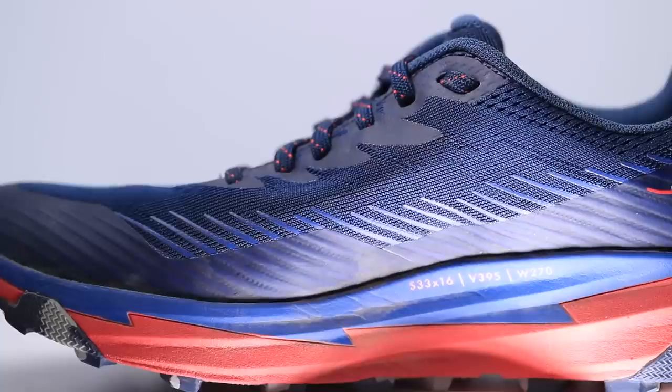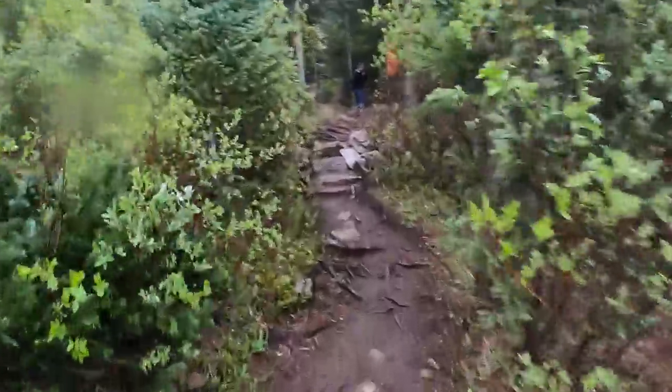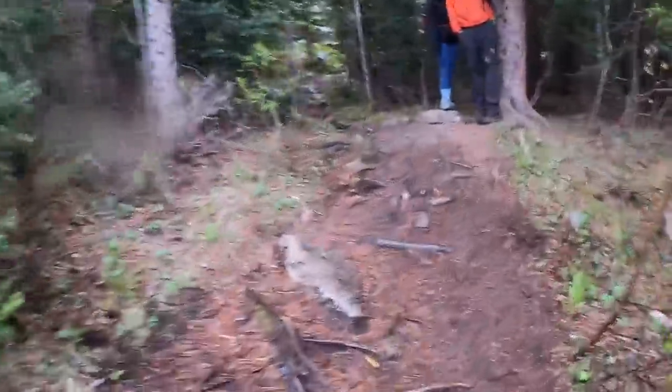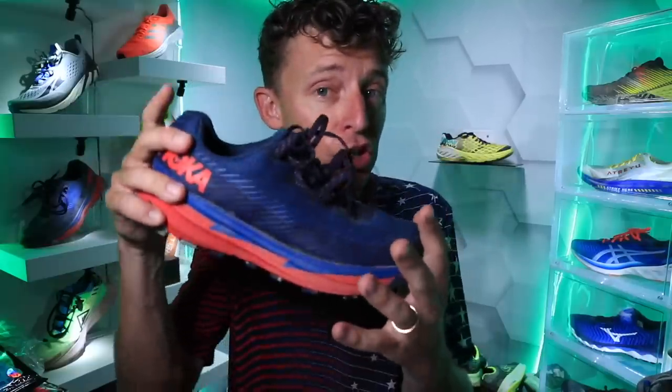Stability-wise, I did not feel unstable at all with 26 and 21mm stack heights — that's not very high. A lot of Hoka shoes can be much higher than that, so I felt grounded, one with the earth, not going to topple over on the trails. I'll take the shoe on some more aggressive trails to test how it does on rockier conditions. For durability prediction: 500 miles. That might be a little generous, but I'm going to go 500 — based on the lug depth and coverage. There is some exposed midsole foam, so maybe 500 is a little high, but I'll stick with it.